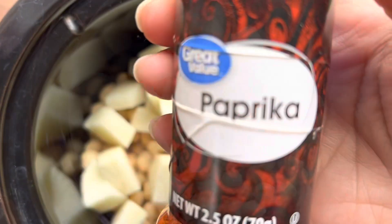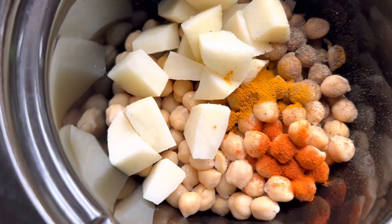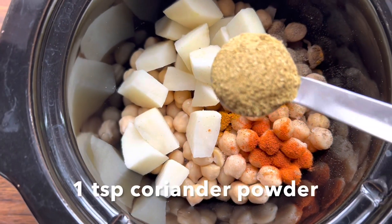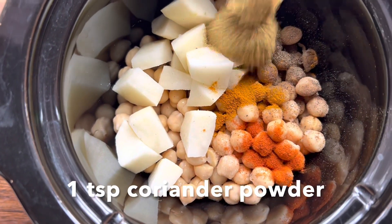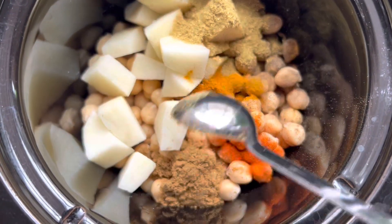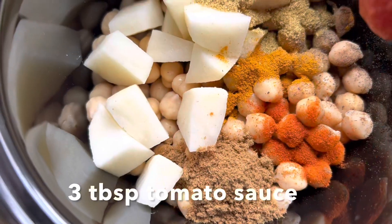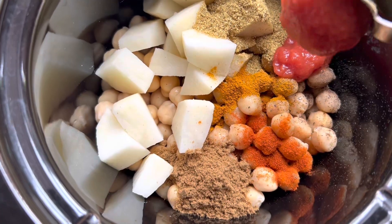Next I'm going to add 1 teaspoon paprika, 1 teaspoon coriander powder, and 1 and a half teaspoons of cumin powder.